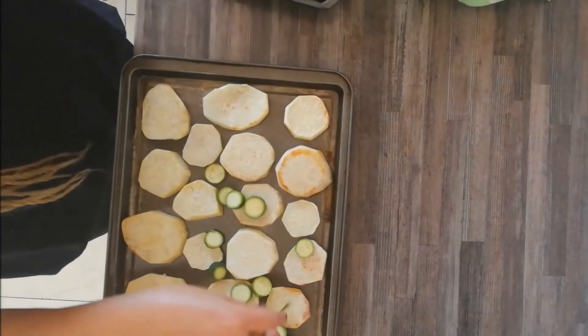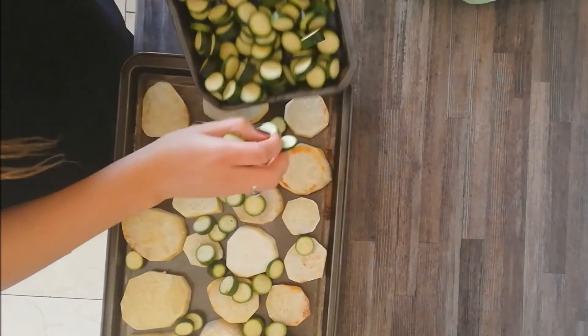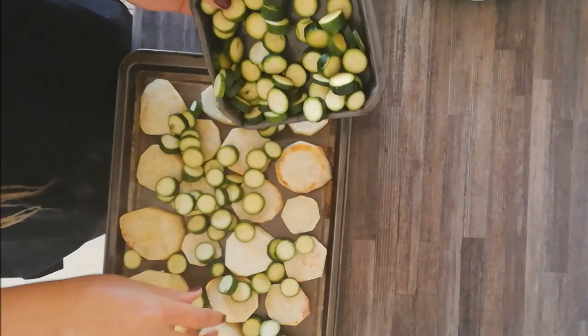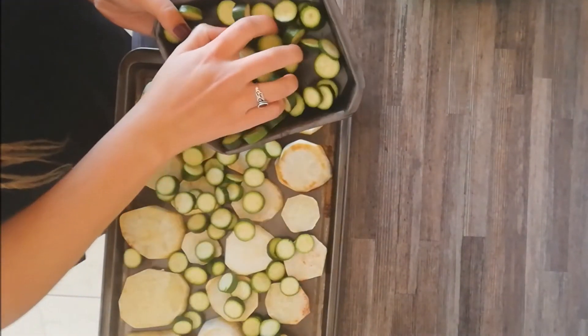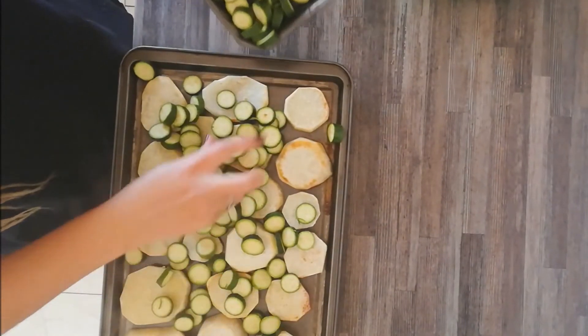Now I'm going to put the zucchini, also known as baby marrow, in so that it gets an opportunity to cook. I'll add the cheese about 15 to 20 minutes after these have cooked.